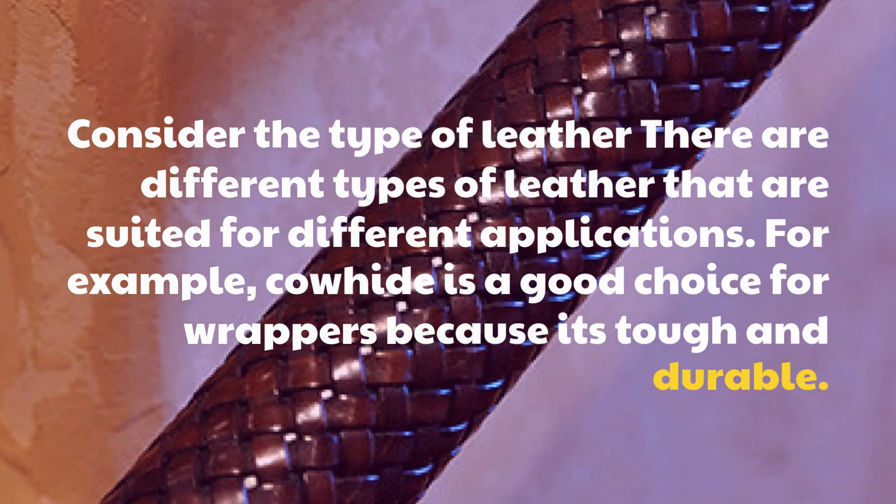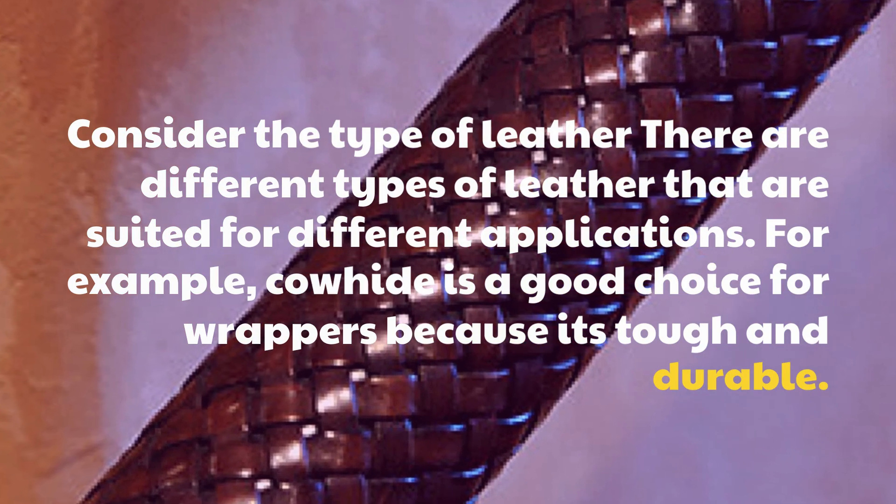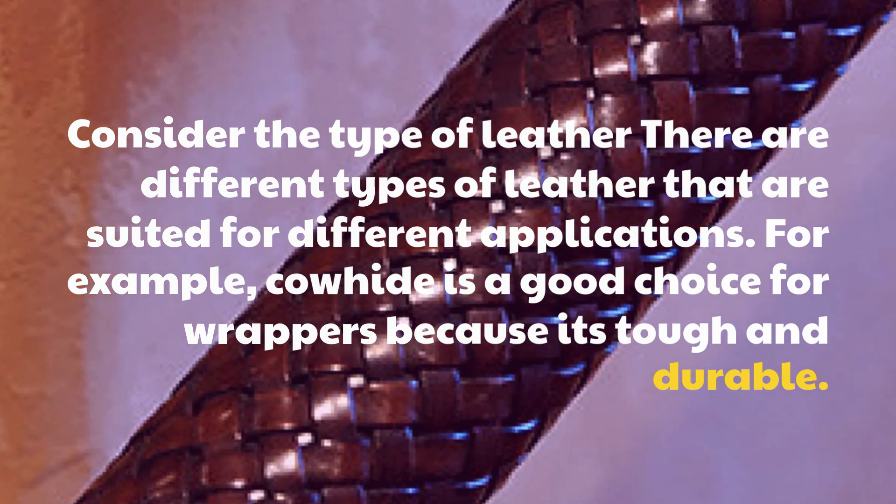Consider the type of leather — there are different types suited for different applications. For example, cowhide is a good choice for wrapping because it's tough and durable.